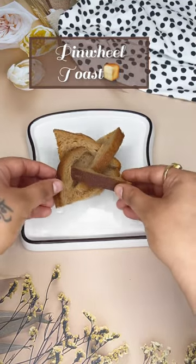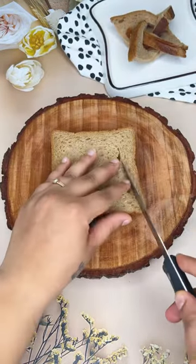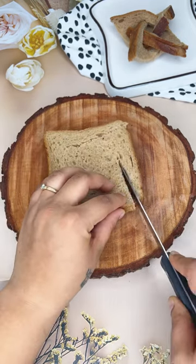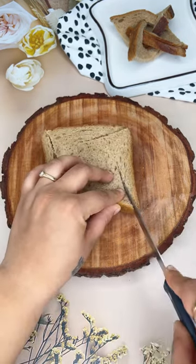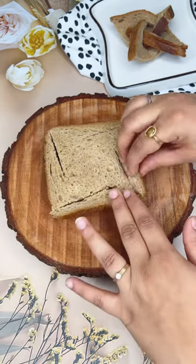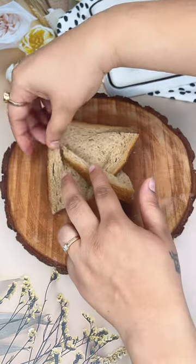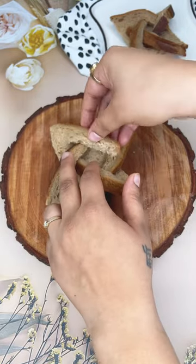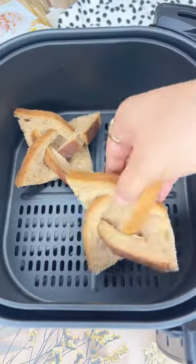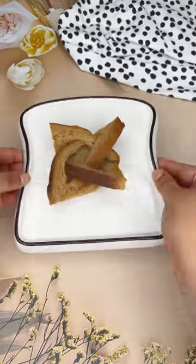This new trending way to design bread is so freaking cute — it's called pinwheel toast. All you need to do is cut bread diagonally at an angle from all the sides, then tuck the corners in overlapping them, and interlock it with the last one. Bake it in your airfryer and enjoy it just the way you like it.